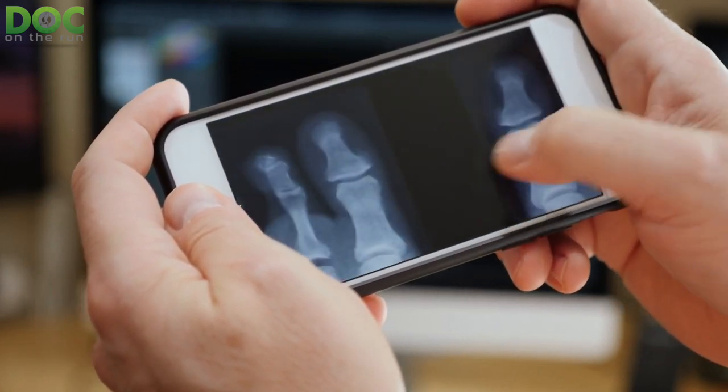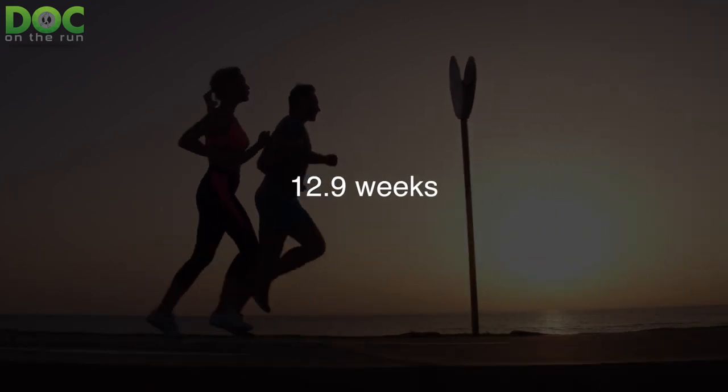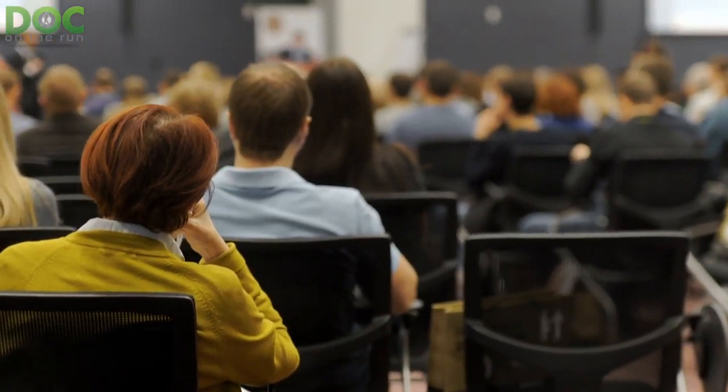You would think a stress reaction would heal faster than a stress fracture, and I believe that's true. But what's interesting is that this one study found it takes 12.9 weeks to get back to running whether there is a crack on the x-ray or not.